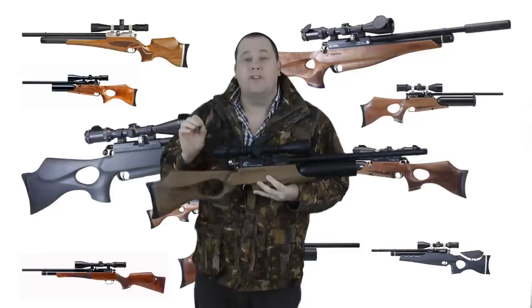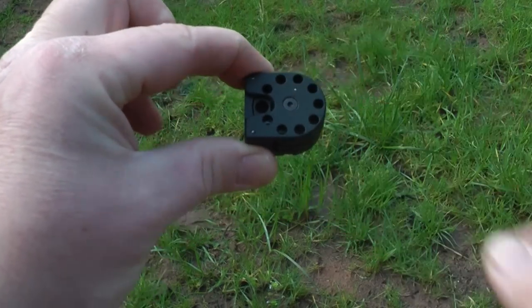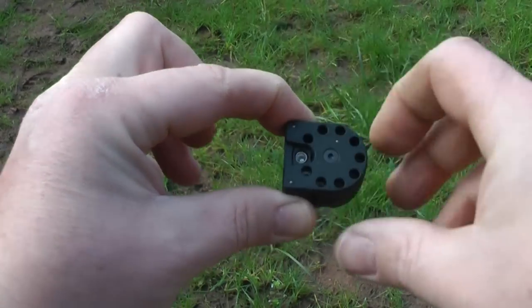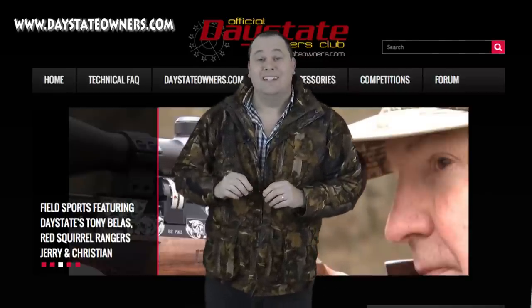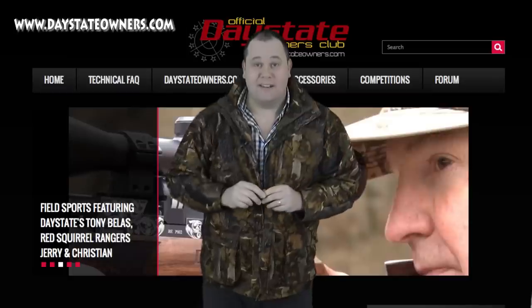The new Wolverine is a 10-shot or single-shot air rifle and it has a beautifully crisp two-stage trigger. The all-new black magazine feels solid and is easier to load than its predecessor thanks to the cut-out section. Some earlier magazines are compatible with this rifle, but I suggest checking with the fountain of Daystate knowledge first — the Daystate Owners Club — where they can answer everything Daystate for you.